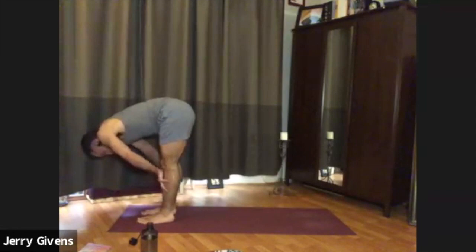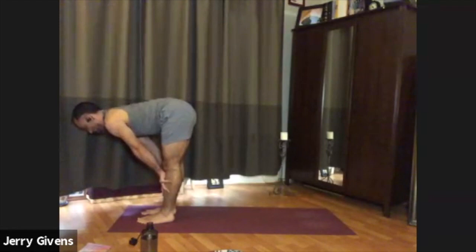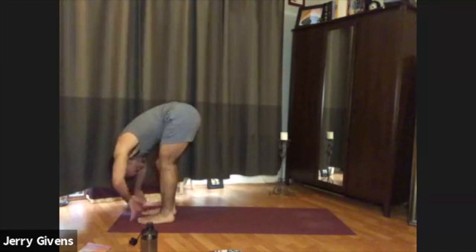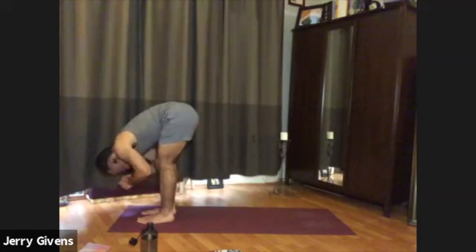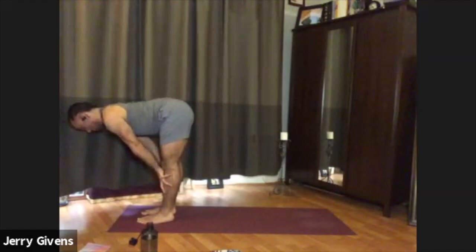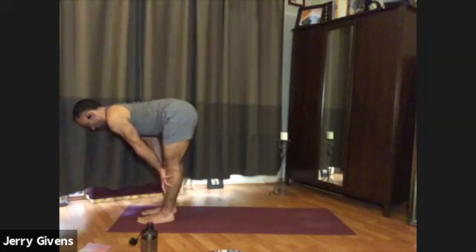With your next inhale, press your palms to your shins. Straighten the arms. Bring the chest halfway up, parallel to the floor. With your exhale, bend the elbows and fold forward again. We'll do that two more times — palms to the shins, straighten the arms, chest parallel to the ground. Exhale, fold down. One more time, and we're going to hold that halfway up. Straighten the arms, take the shoulders down the back. Breathe here. Chest parallel to the floor. Note here that the chin is tucking down slightly — the back of the neck is flat with the spine. Sometimes people jut the chin forward, but just drop the chin, looking down at the ground.